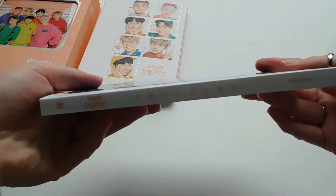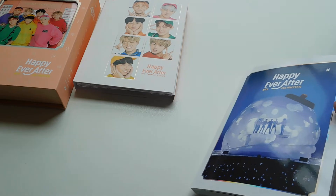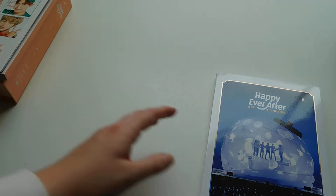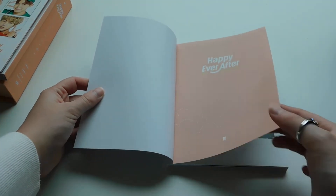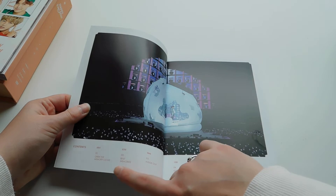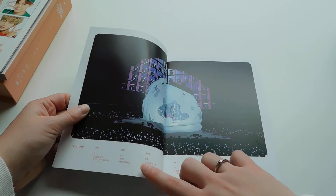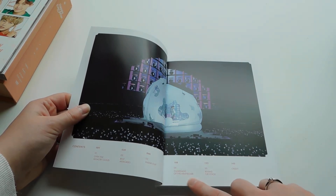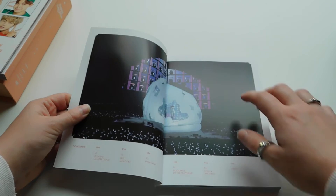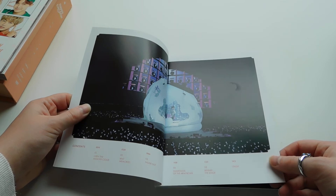This also comes with a photo book. So here's the front of it, the side, and the back — which already has imprints from my fingers. So it has a table of contents, and the first section is 'Open the Memory Cloud,' second is 'Best Memories,' third is 'Inside Out,' the fourth is 'Guardians of the Army Bomb' — which kind of makes me think of Guardians of the Galaxy — fifth is 'Behind the Stage,' and sixth is 'Credit.' Can you guys tell that I kind of just woke up?